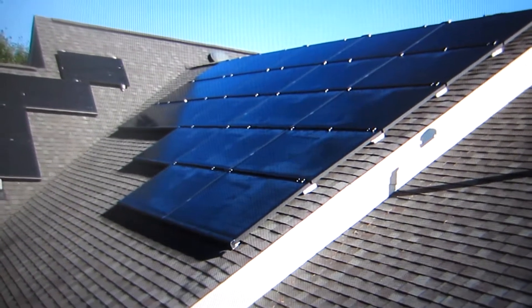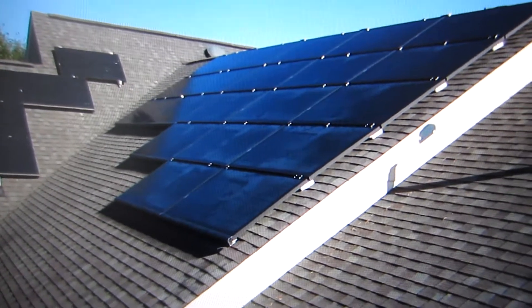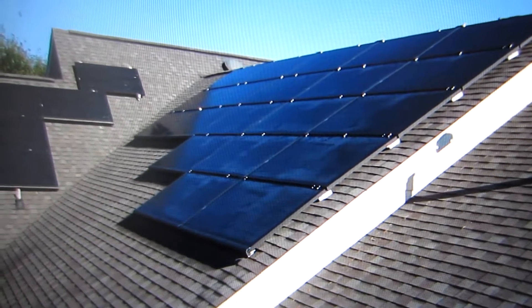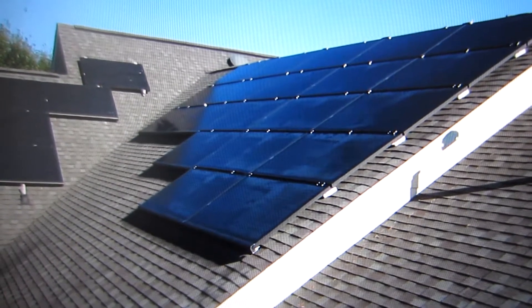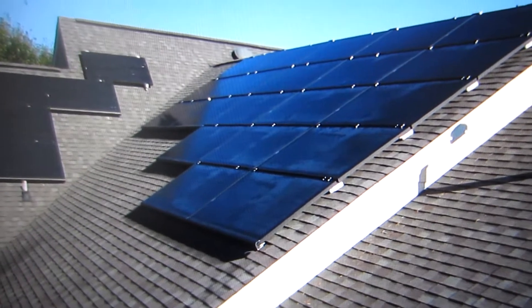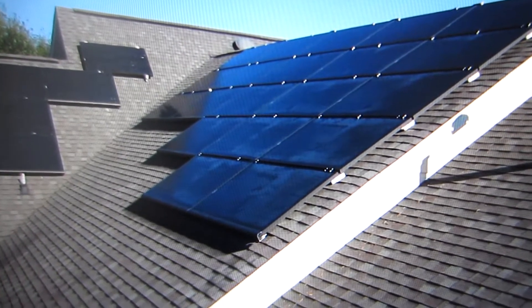This is a brief tutorial on how to read the Centron-iTron Duke bi-directional net meter. This net meter is installed just after the solar panel installation in North Carolina. The numbers that you see on the meter are all cumulative — they continue to add from the day that the meter was installed.